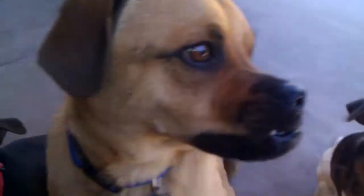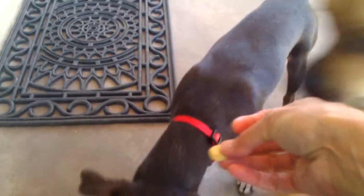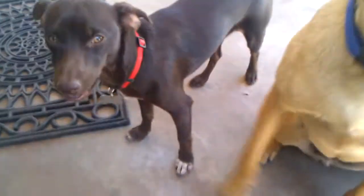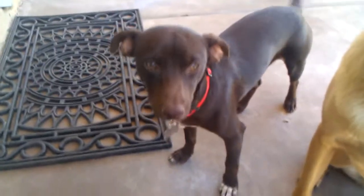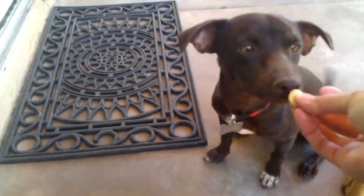We're going to hear the clicker because that's what we've been doing — we've been doing clicker training. And here is our buddy Domo. We'll give him a couple of treats. Domo, sit. Sit Domo. Good boy. There you go.